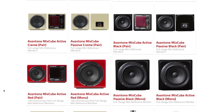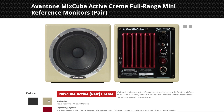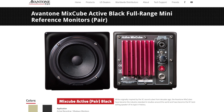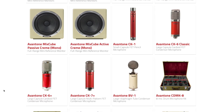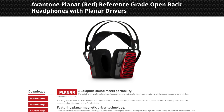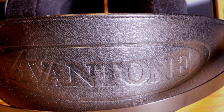They're made by Avitone, who are probably most famous for the Mix Cubes — these little speakers you use in the studio to check your mix against consumer products. Does your mix sound good on the radio in your grandmother's kitchen? That's essentially what they're for, which is an essential part of any professional studio. But they also have a range of microphones, a couple of other monitors and amps, and as you can see here they make these in a nice fetching red as well.